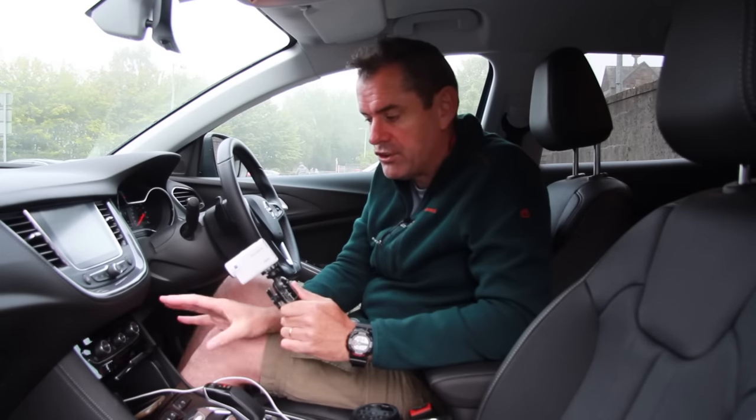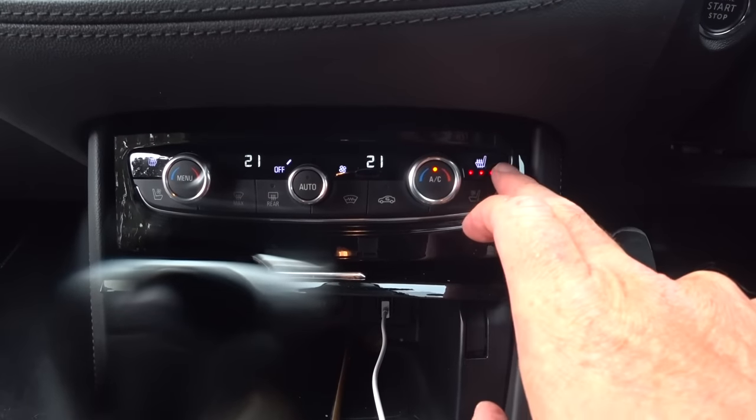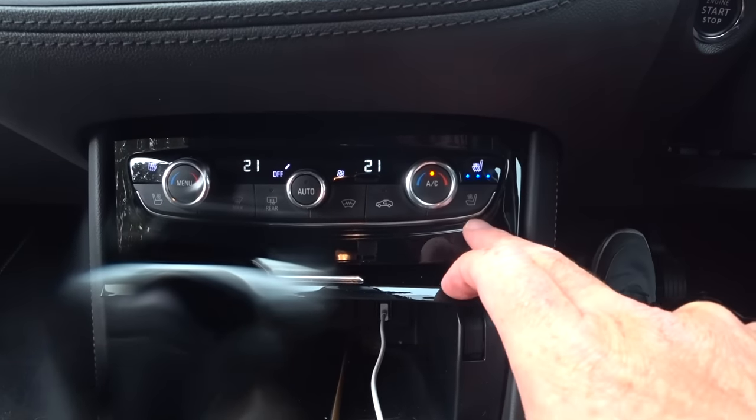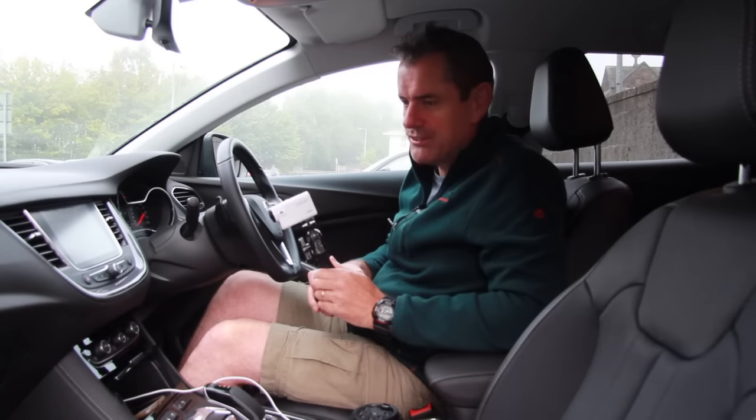The heaters are all still running and the heated and cooled seats are on as well. You've got heated seats and cooled seats — both. The heated option was vital this morning. It's actually brilliant. I really like this car — it's really, really nice.